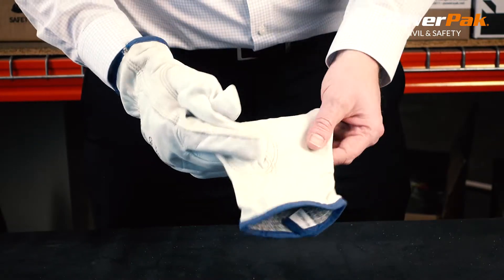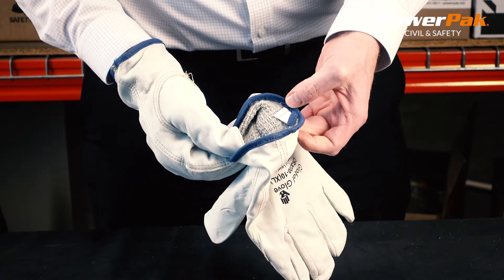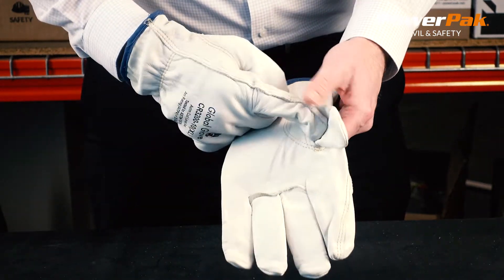These cut resistant premium grain cowhide leather gloves have a cut resistant inner shell giving an A4 ANSI cut level. The keystone thumb makes them very dexterous.